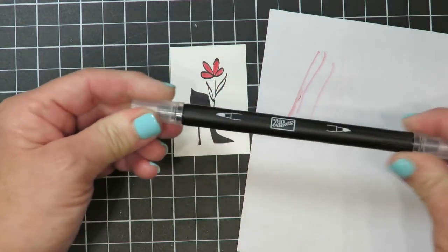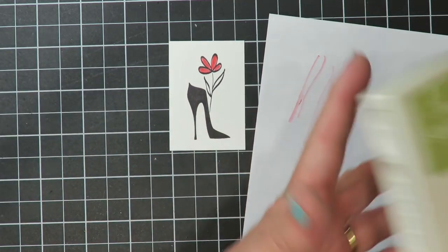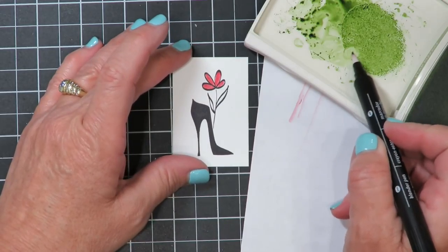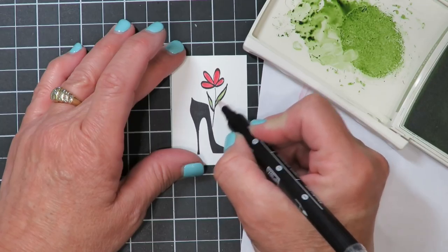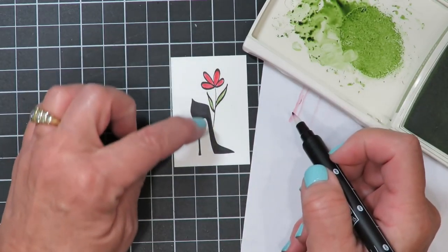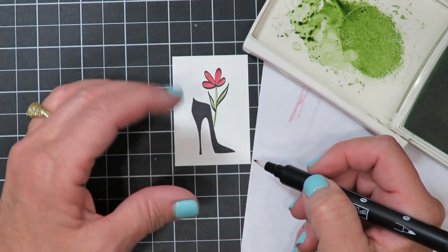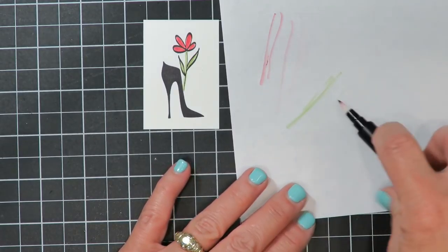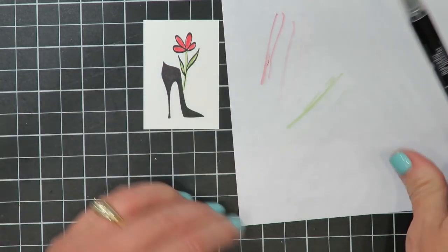Make sure you cap it when you're finished and store it horizontally. We're going to change colors now. I'm going to add some color for the leaf using Pear Pizzazz — I'll do that exact same thing I just did with the Real Red ink: pick up some color, thin it out a little bit, then fill in my leaves. The other great thing about the black archival ink we've used is we can go right over it without worrying about bleeding. One more time before I put it away, I'll clean off that blender pen, turning it on my scratch paper until it runs clean.